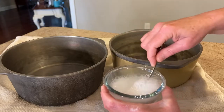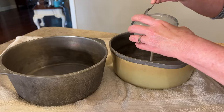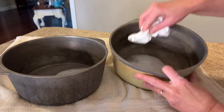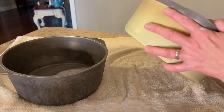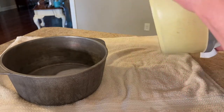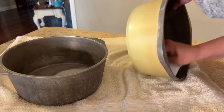I mixed up a paste — equal parts baking soda, cream of tartar, and water. Then I got a paper towel and swished it around in the pan, just trying to coat it all over. Once you do that, just let it sit for maybe 30 minutes.